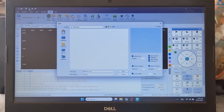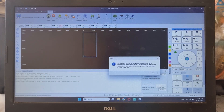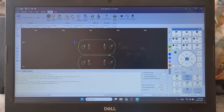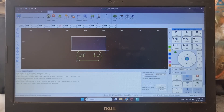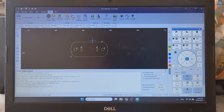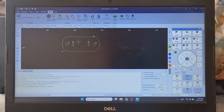Now we're going to upload a file. This is my DXF file, and as you can see the software already recognizes the outer contour, inner shapes, and holes of the drawing.